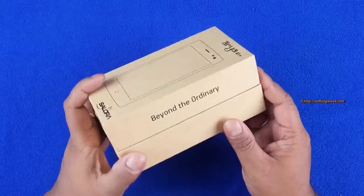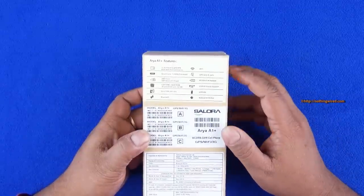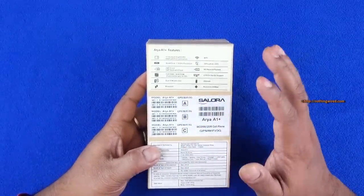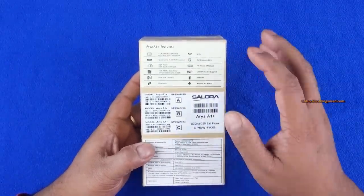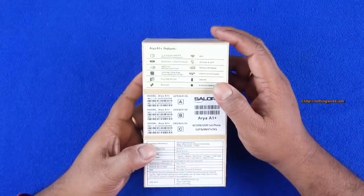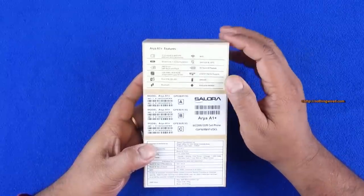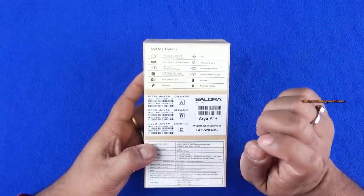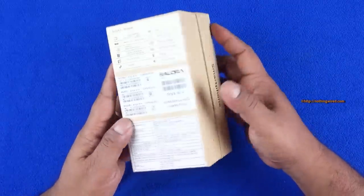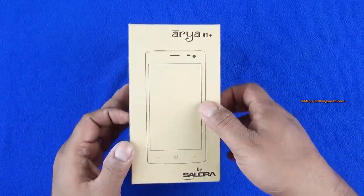It's a pretty compact, small device. On the back side you have some of the quick specs — a 4.5-inch small QHD IPS display with one glass solution and full lamination, which helps reduce reflections. You have Wi-Fi, MediaTek quad-core 1.3 GHz processor, 5 MP back camera, 2 MP front with flash, 1 GB RAM, 8 GB ROM, micro SD card supported up to 32 GB, USB OTG, dual SIM both supporting 3G, and a 2000 mAh battery. The MRP is 6290 but it's selling for a max of 5500 Indian Rupees.